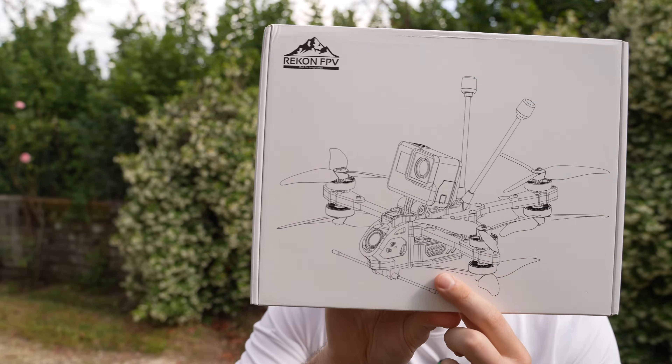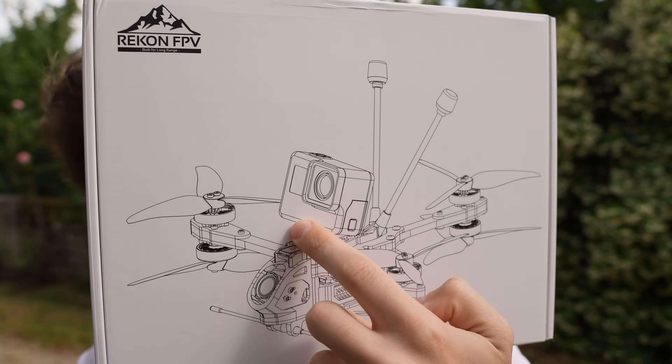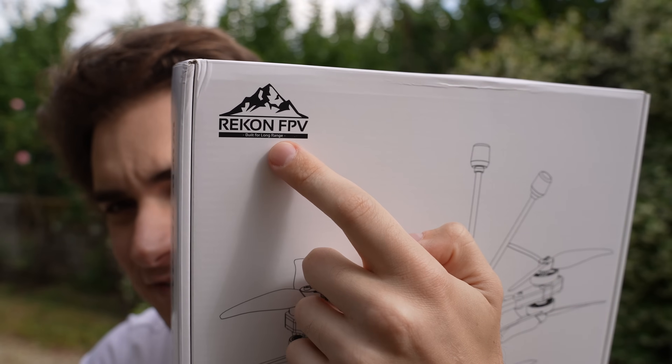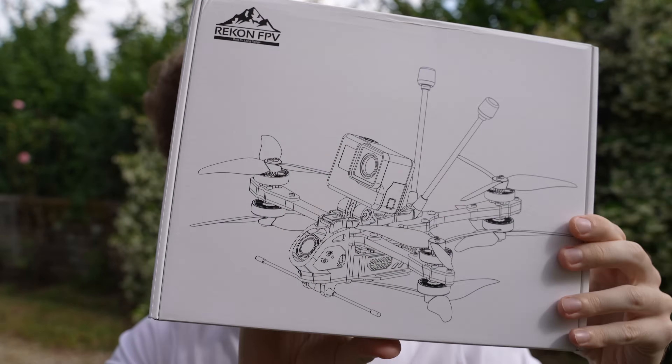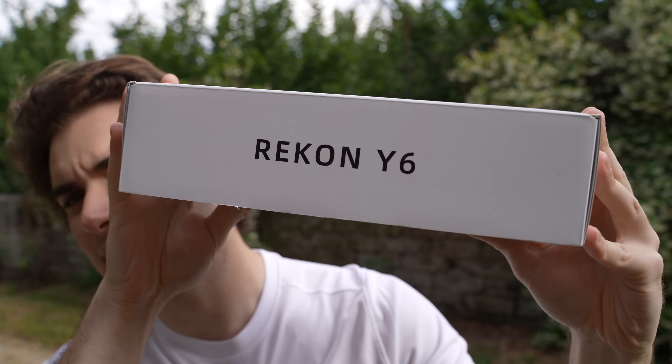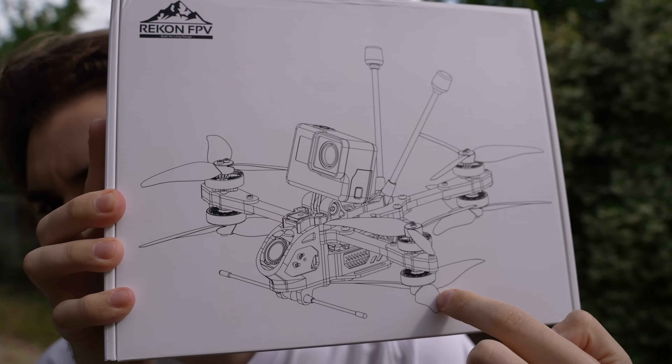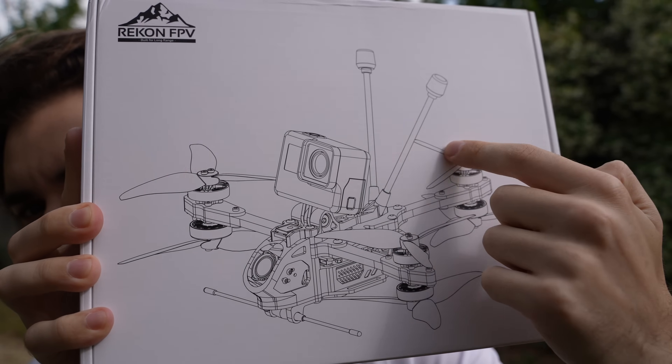Hi everybody and welcome back to my backyard once again. Today we have a super peculiar drone as you can see from the box. It's from Recon FPV, which is HGLRC's long range subdivision. This drone is called the Recon Y6, and Y6 is actually the shape of this drone — it's a hexacopter Y shaped.